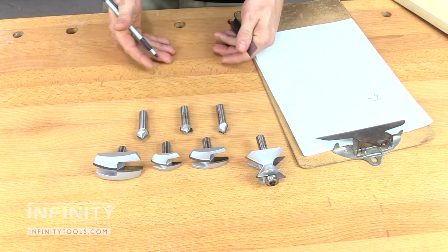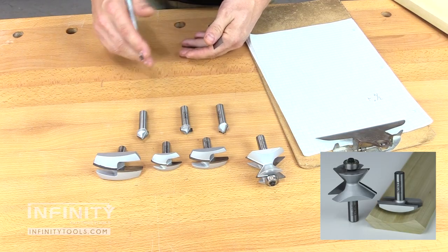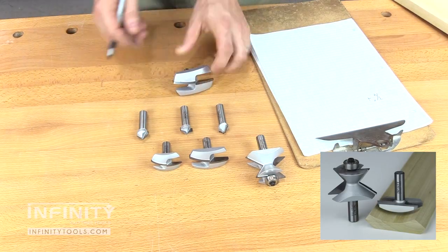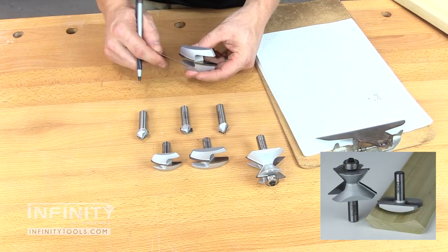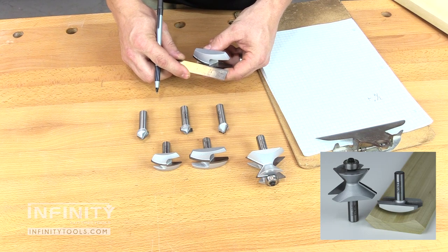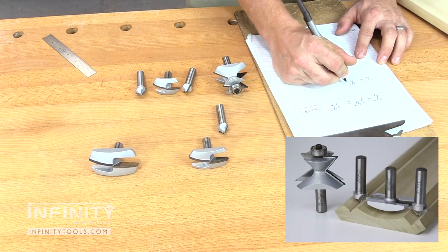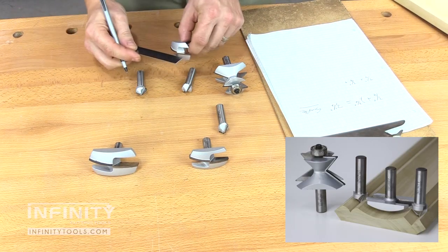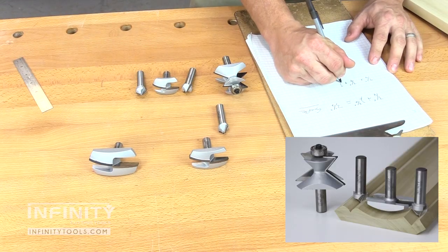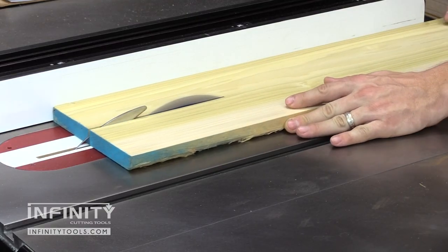Next, we will choose the profile bit or bits we will use to make our crown molding. If we're making a simple crown with only a single cove, we can just add the width of that cove bit to the three-quarters of an inch we need for our molding edge, and that's how wide our workpiece needs to be. If we're making a complex crown using two or even three of the profile bits, we simply add the cutting widths of each of those bits to the three-quarters of an inch we need for our crown molding edge, and we're ready to cut our stock to size.